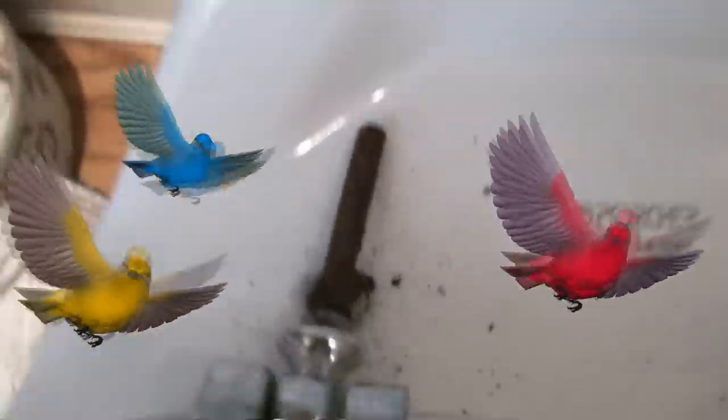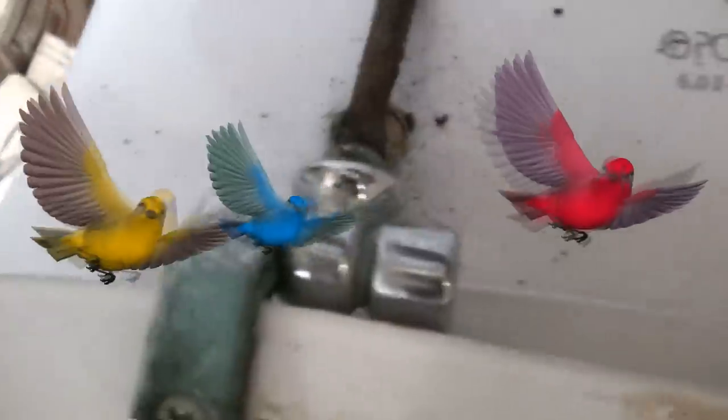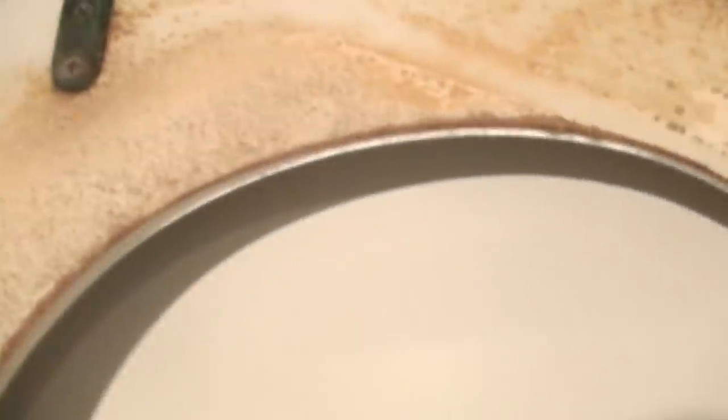We got our stubborn rusted toilet seat bolts out by melting the nylon nuts into little pieces - they just disintegrated. Here's the other one.